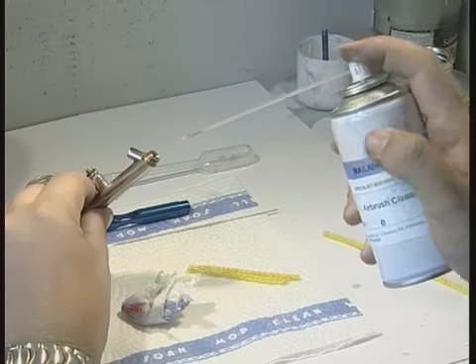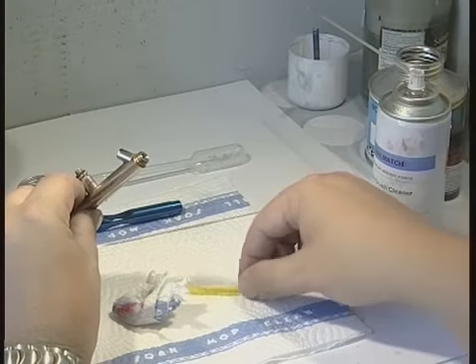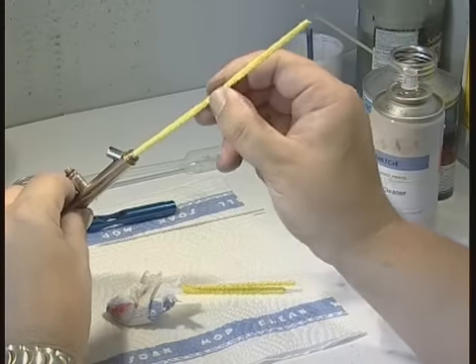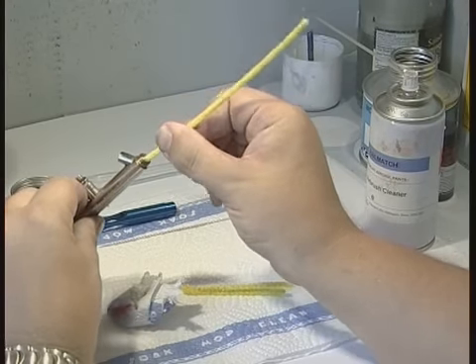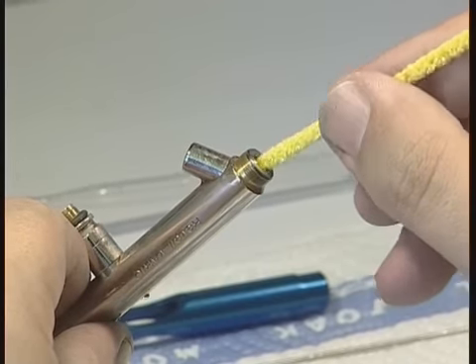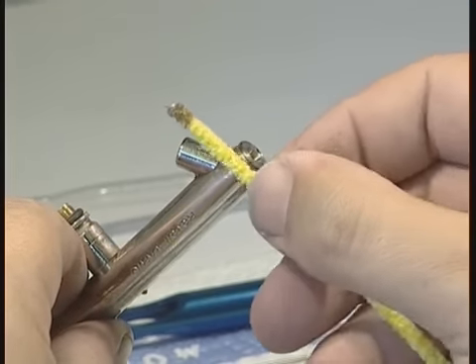Squirt a little of the cleaner through the front of the main body and also through the pickup tube. A pipe cleaner soaked in cleaner comes in handy. When no paint traces come out on the cleaner, you know it's clean — but not until.